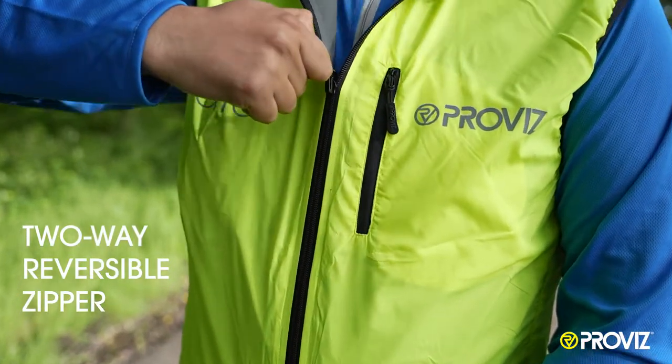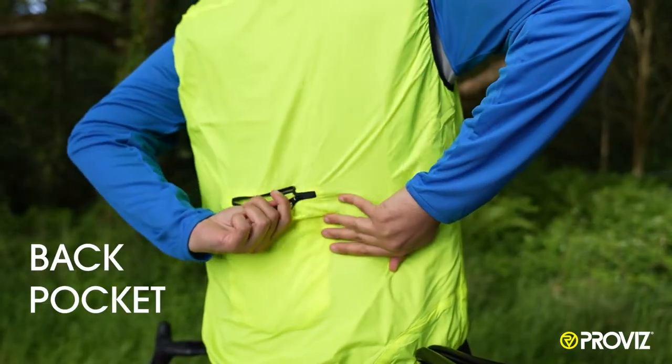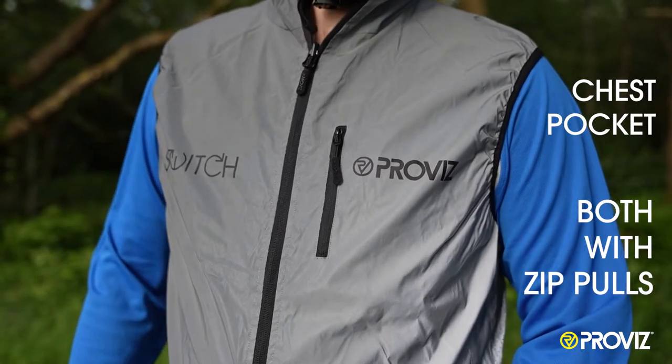There is a two-way reversible zipper, a back pocket, and a chest pocket with zip pulls.